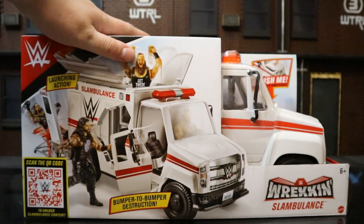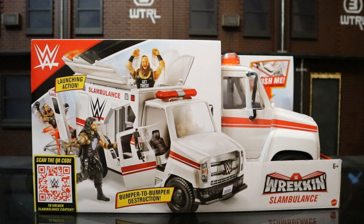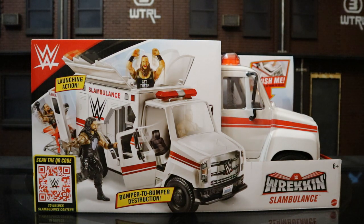I got my set from Amazon.com — I think it was like $39. Seems like it's going to be a really good value. The price of two action figures for a unique, huge vehicle. I just hope the thing is not disappointing. So, with no further ado, let's crack it open.